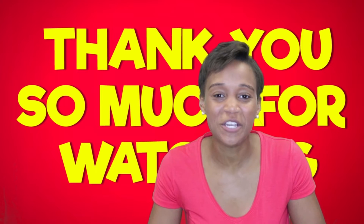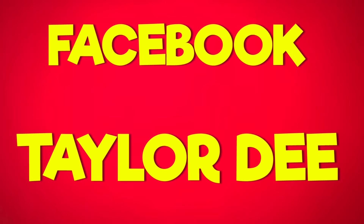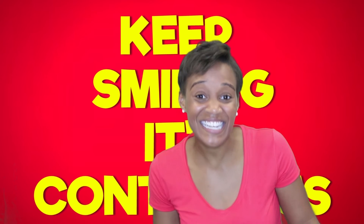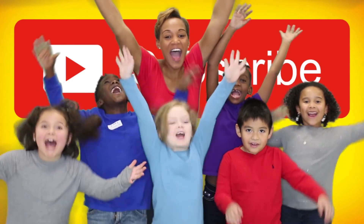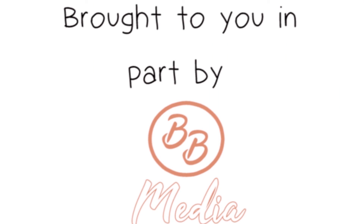Yay! Thank you so much for watching. For more Taylor D, check out my website, friend me on Facebook, and follow me on Instagram. Remember, keep smiling — it's contagious. Don't forget to like, comment, and subscribe! We love Taylor D! Brought to you in part by Brie Briggs Media.